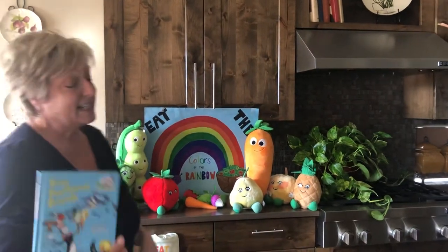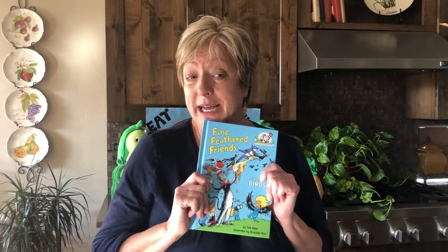One of my favorites, because I love the rhyming. You can probably find this at your local library, too.